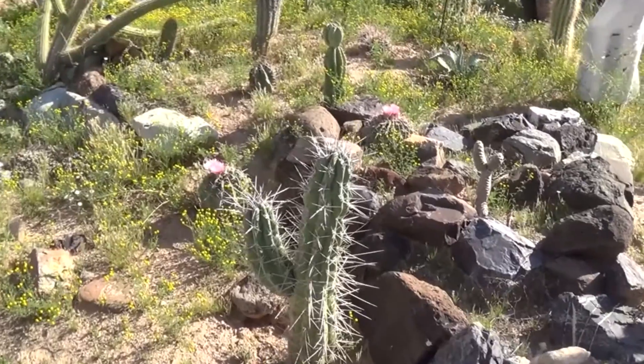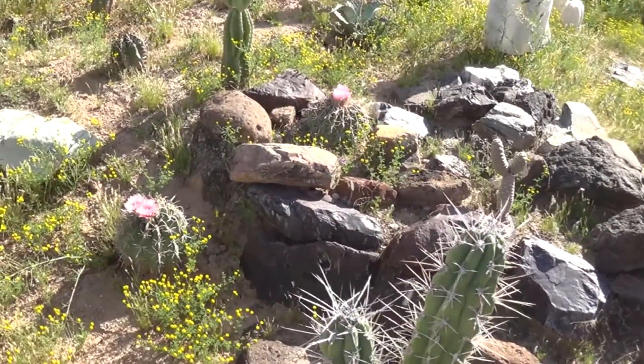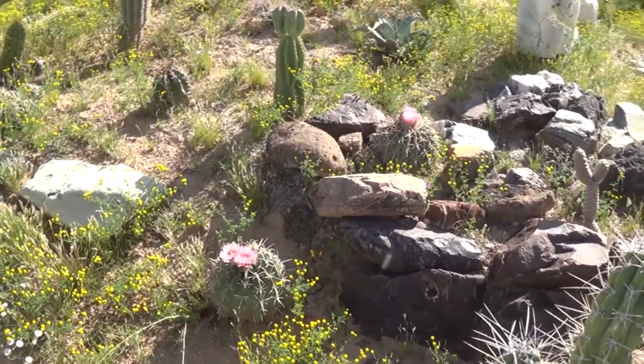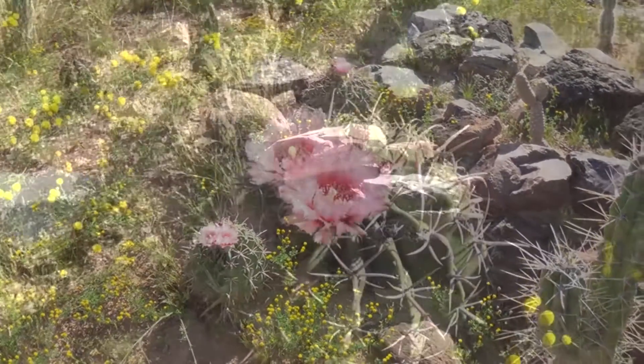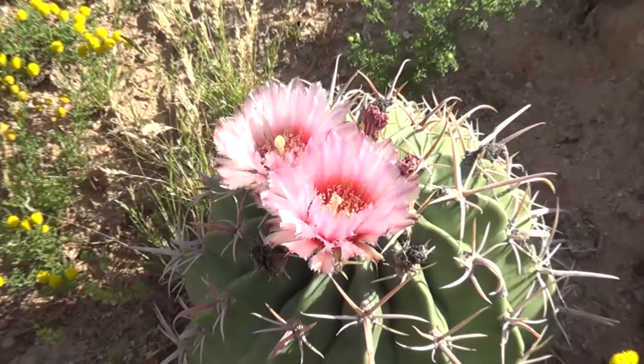Okay, we have arrived — look at that! Look what we have: a couple of nice blooming horse cripplers. This is the place, let's check it out. We're bound to see some activity here, I'd hope. Let's go in for a close-up.